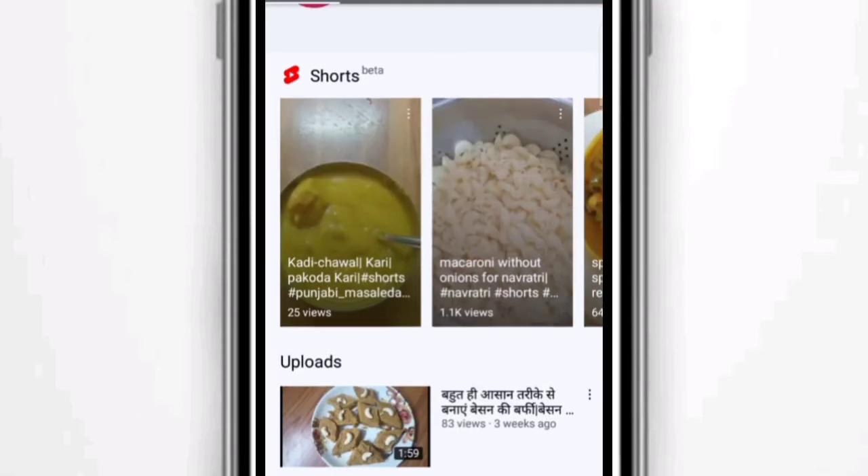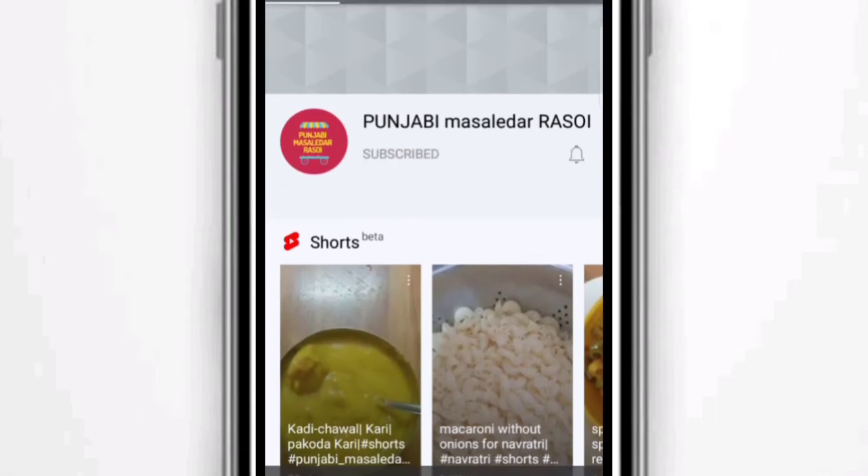Thanks for watching. Don't forget to hit the like button, subscribe to the channel, and press the bell icon to never miss another update from Punjabi Masale Dairasui.